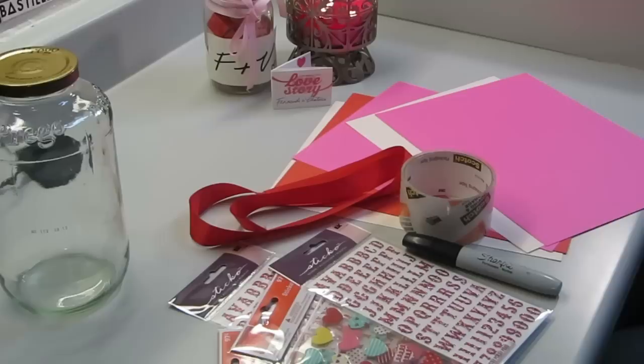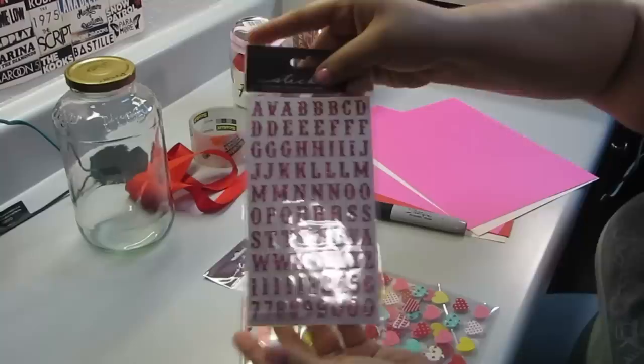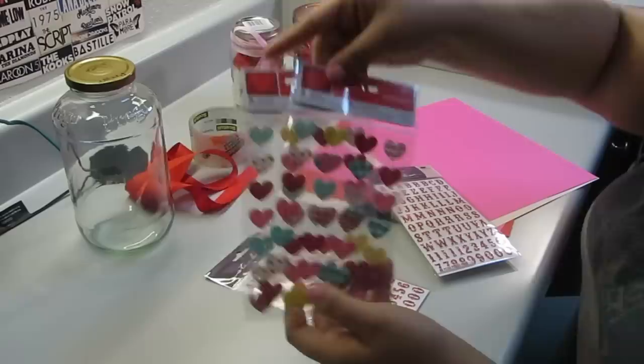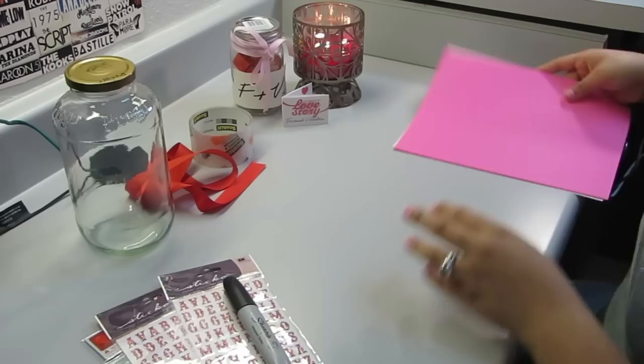You're gonna need a jar with the lid, a ribbon or two if you choose to, some tape — preferably double-sided — stickers with hearts. I got two sets of each just because I found it helpful in case I ran out of something, a sharpie, and some different colored paper. It looks prettier in the jar if you have different colored paper — it just looks more festive towards the holiday.